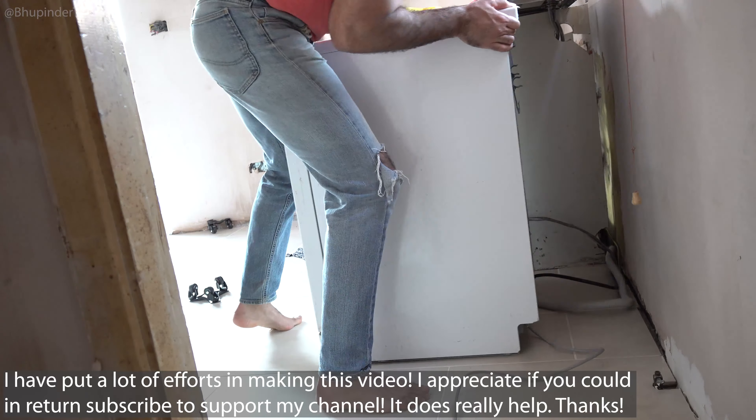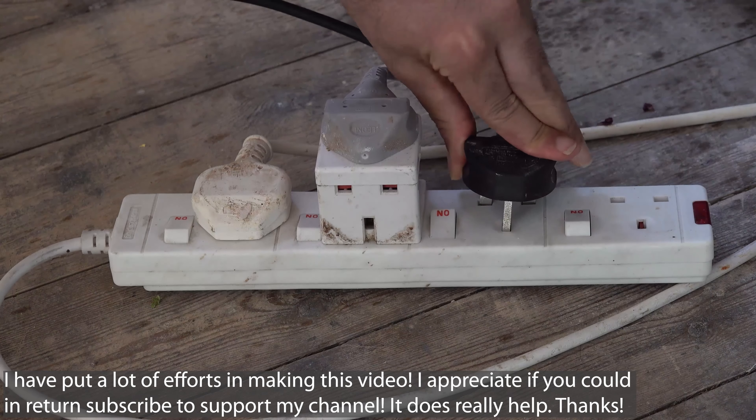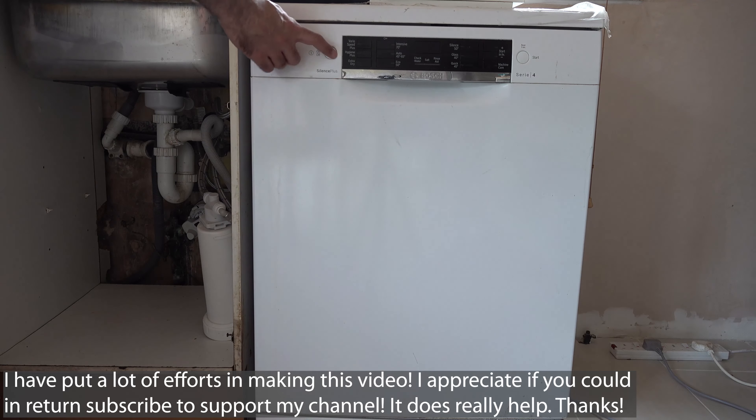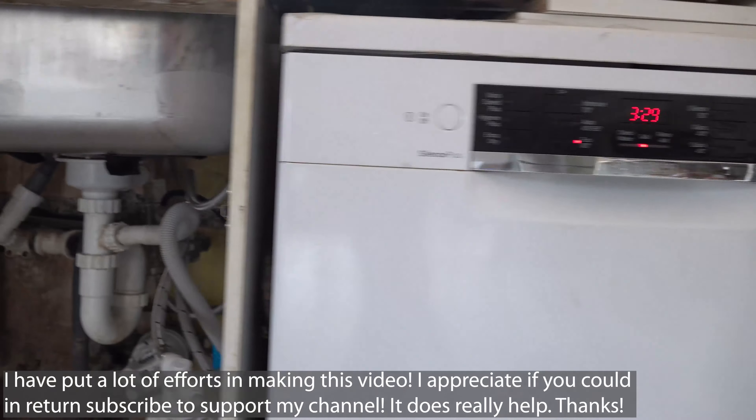Now push the hoses a bit further in behind the sink cabinet and push in the dishwasher all the way to the wall next to your sink. Connect the power plug to the socket, and now you're ready to use your dishwasher again. Just turn it on and test it, and make sure there are no leaks from either of the hoses.